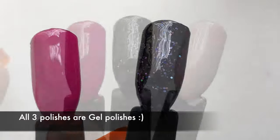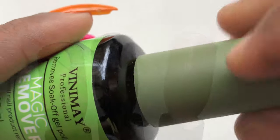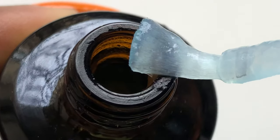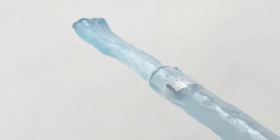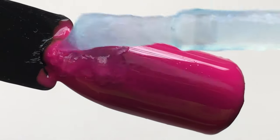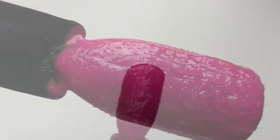I have three nail sticks painted with three different types of nail polishes — one is holographic, one is glitter, and one is a normal creamy one. The product looks just like an aloe vera gel. I did not smell it because I was super scared, and I went ahead and applied it to my nail sticks to see how it would work.